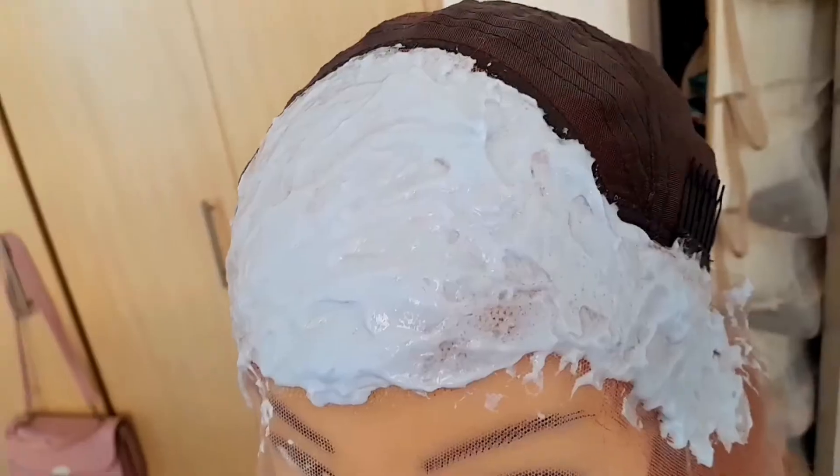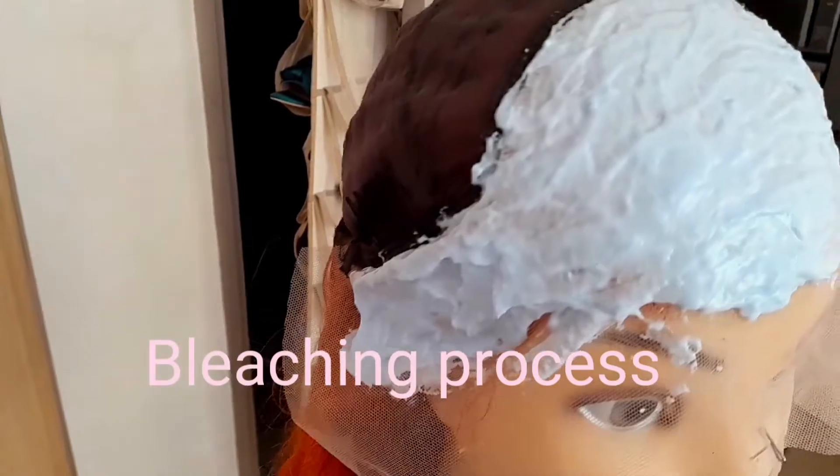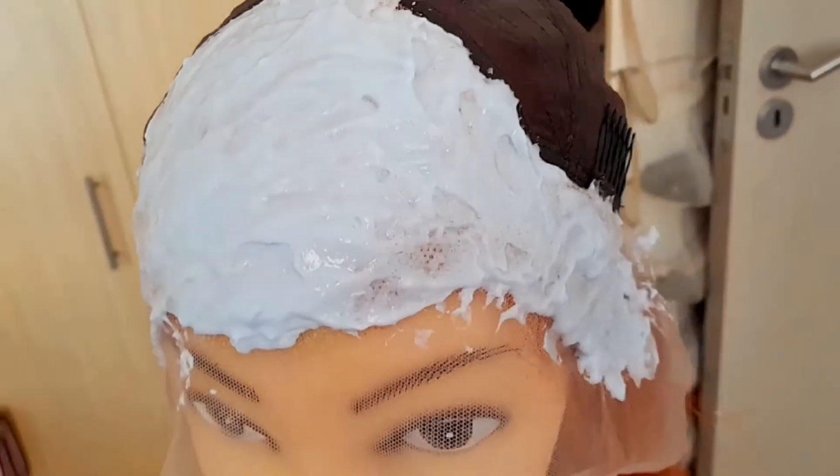I also decided to bleach my eyebrows so that the colors can communicate when I put on the wig. Also, FYI, this time I won't be showing when I install the wig. Please hit the subscribe and like button on this video and also comment.